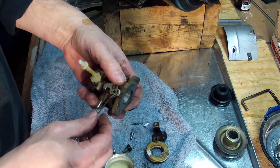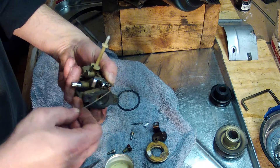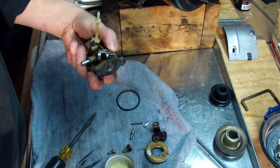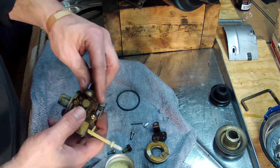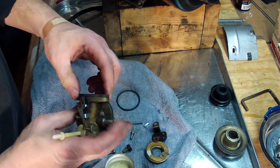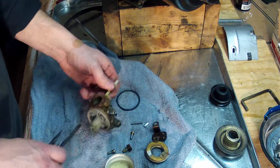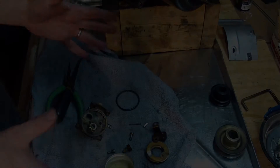This one doesn't even want to come out of there. There we go. All right, now this thing is ready to go into the ultrasonic cleaner. I'll get this washer off too — I've got new washers for it. All taken apart, ready to be cleaned and put back together.